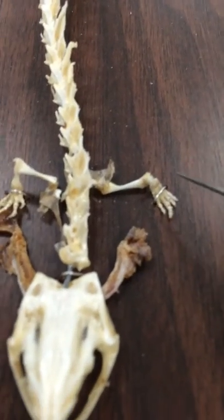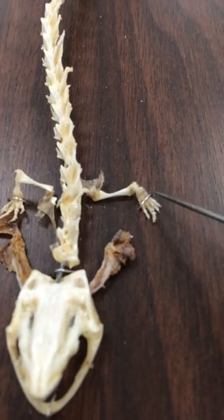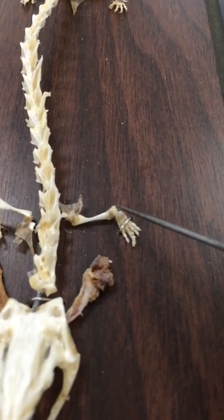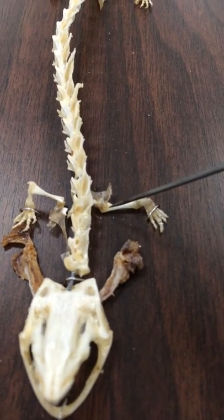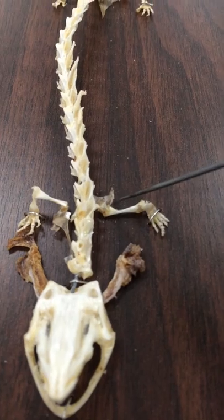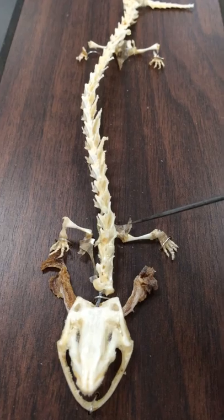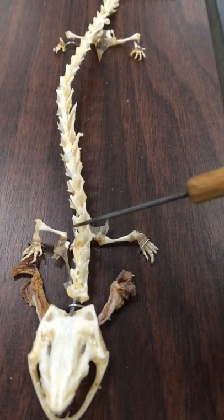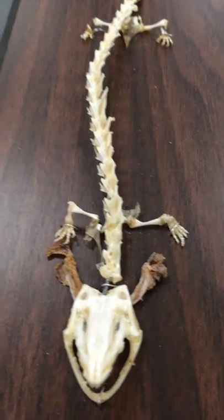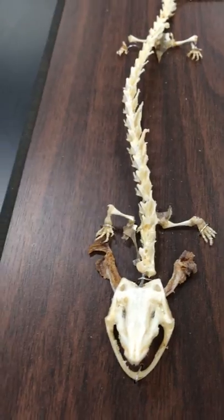Moving to the arms: here are the phalanges, metacarpals, radius right here, the ulna should be right here, humerus, and then the suprascapular part is right here. The scapula should be here, which is hard to see. These structures are homologous structures to the human skeletal system of the pectoral girdle, as you can see in this photo.